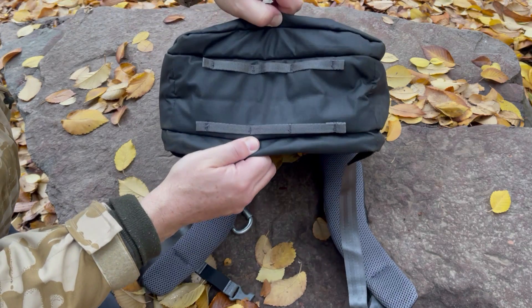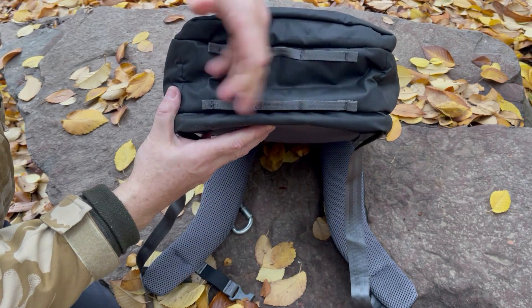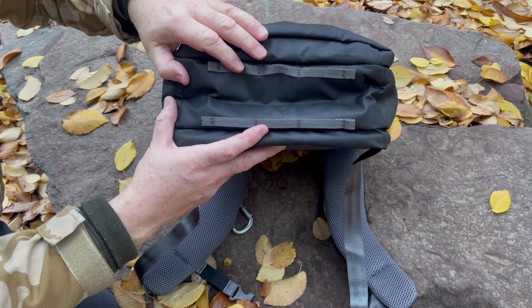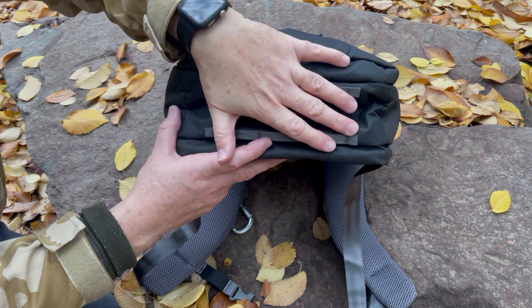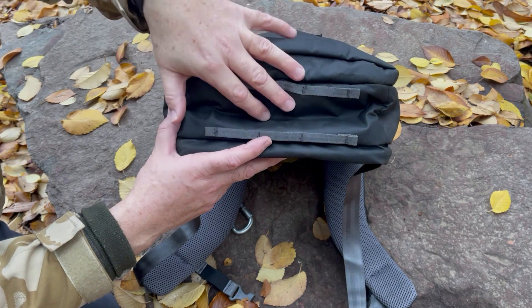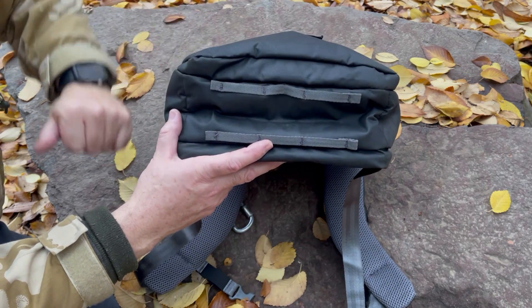Vamos a partir por la parte de abajo. Abajo tienes estas cintas que te permiten anclar distintos elementos y aumentar la capacidad de tu mochila. Si quieres llevar, por ejemplo, un tarp, un saco de dormir, o algo por ese estilo, lo puedes llevar. También si eres fotógrafo puedes colgar un trípode aquí abajo sin problema — también está pensado para eso.